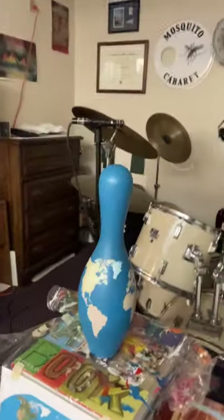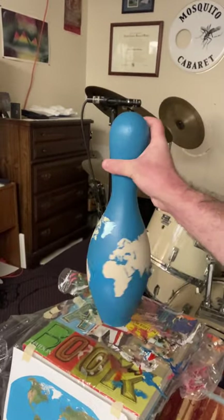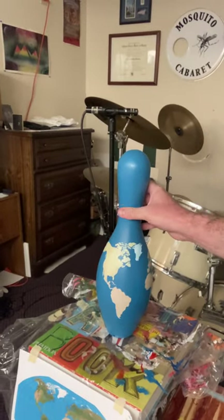Here's another bowling pin piece I'm working on. It's like a map of the world. I guess I'm on a bowling pin kick here — what does an artist do? It's still in progress, but I'm going to work on that a little bit later this evening.